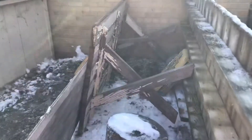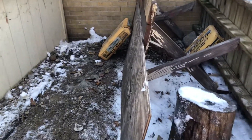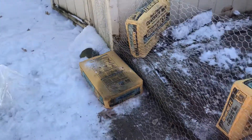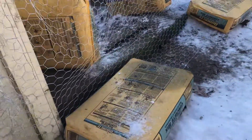Picnic table to kind of take up some space because I wanted to guide them into my little portal. Another piece of plywood there, keep guiding. Got some chicken wire — I guess it's called poultry fencing now. More concrete bags weighing it down.